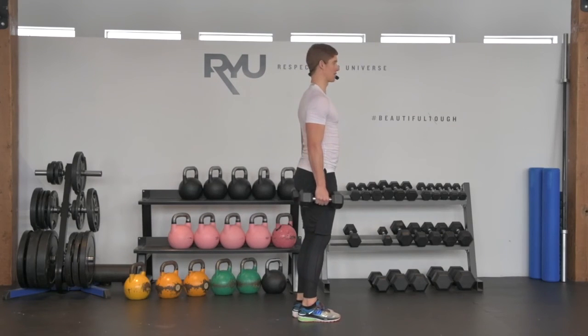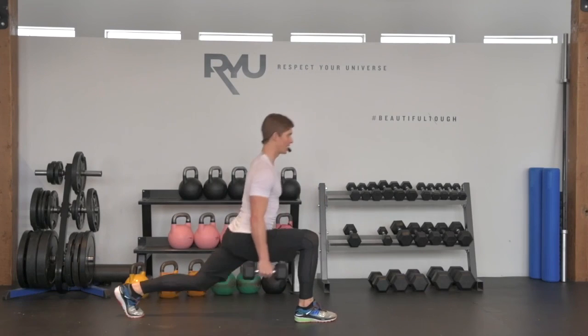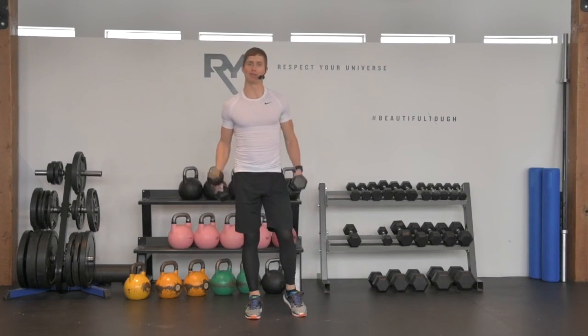For breathing, it looks something like this: breath in, exhale, breath in, exhale. And that's your reverse lunge with dumbbells.